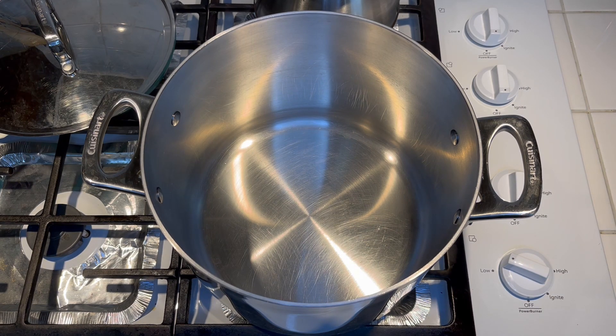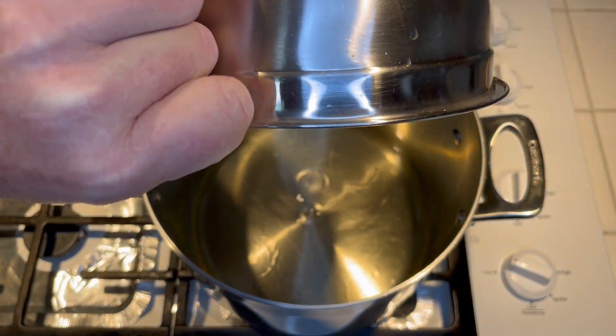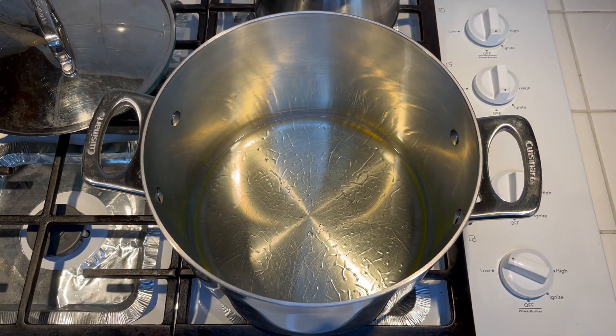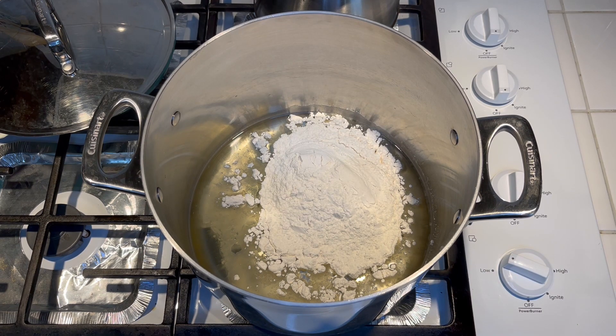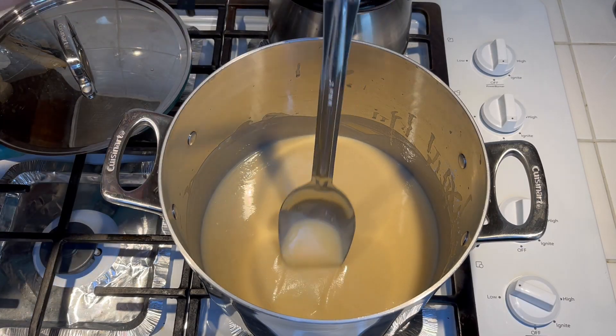This is one and a third cups of vegetable oil, and I got my pot pretty hot. Then we're gonna go ahead and add one and a half cups of all-purpose flour. Go ahead and get a whisk or a big spoon and keep stirring — we're gonna make a nice brown roux.